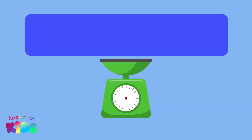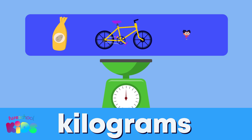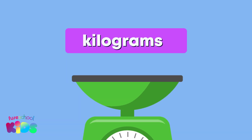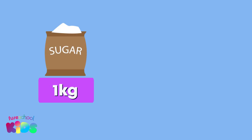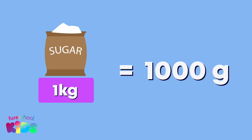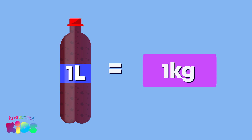For heavier objects like a sack of potatoes, a bicycle, or even a person, we use kilograms to measure mass. We use kg to show kilograms. A kilogram is equal to 1000 grams — that's 1000 paper clips! The mass of one litre soda bottle is equal to one kilogram.